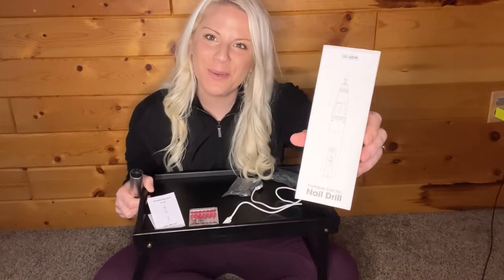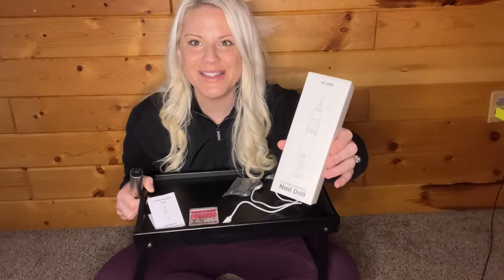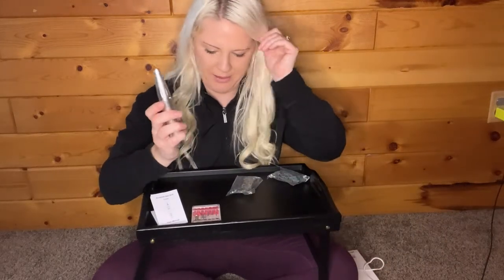Hey guys, today I want to share with you this portable electric nail drill I got from Amazon. This thing is awesome and easy to use. What I like the best about this is that it's rechargeable. It comes with a great charging cable that you just plug into the bottom, give it charge by using your USB port, and you're good to go. No cords, which is a really great feature.